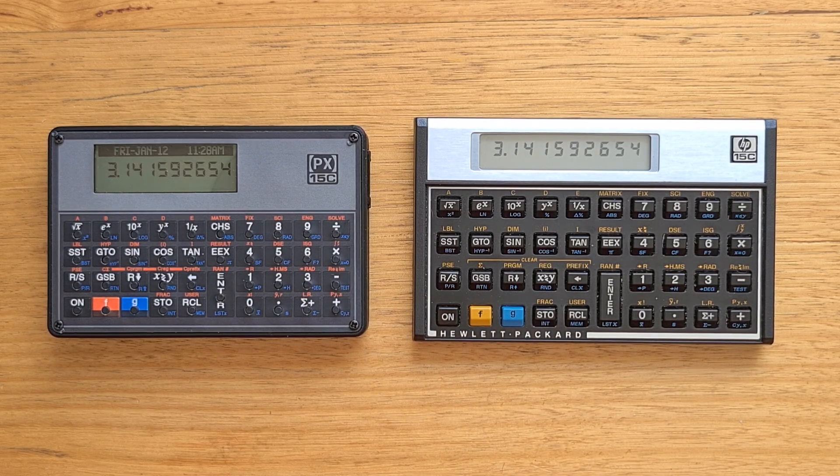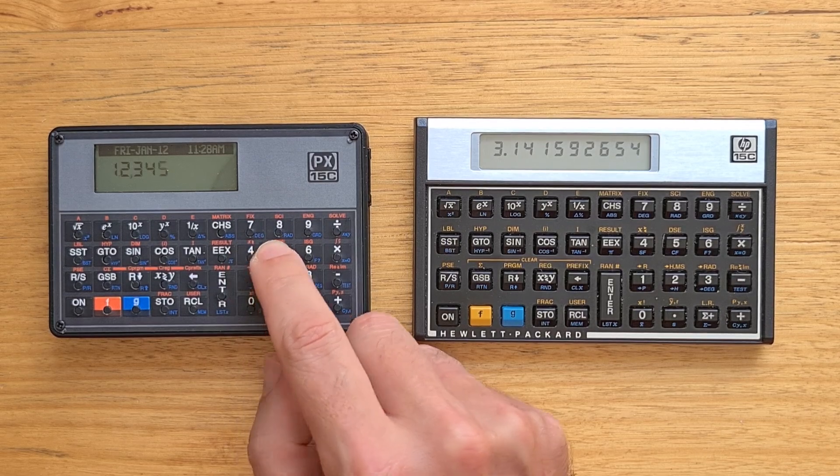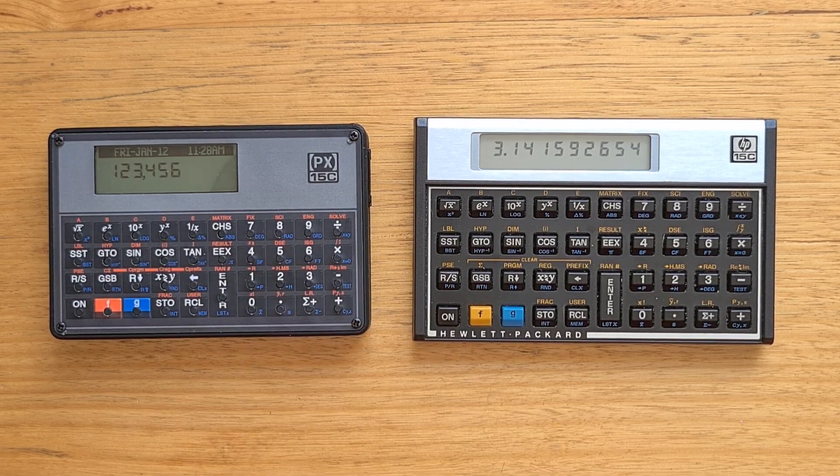It also has a real-time clock. The keyboard on the PX uses the same layout as the original but pressing the small round switches is quite a different experience from pressing beveled keys on the original Voyager. The switches do have a fairly tactile click though and they register properly.